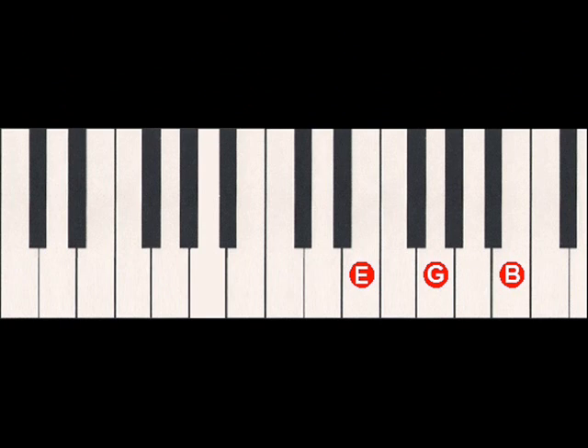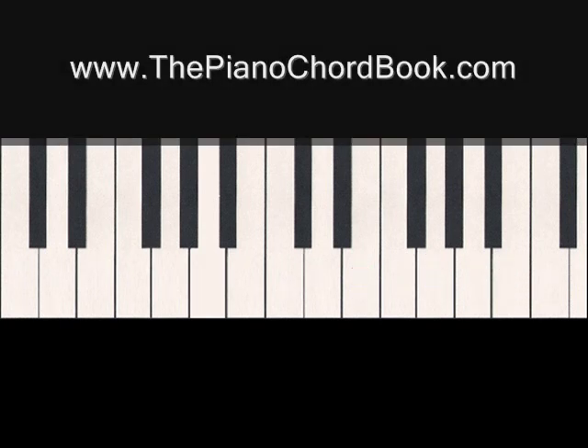One thing we should discuss before we go any further is fingering. As you finger each one of these chords, you should use either 1-3-5, 1-2-5, or 1-2-4 as discussed in our last lesson.